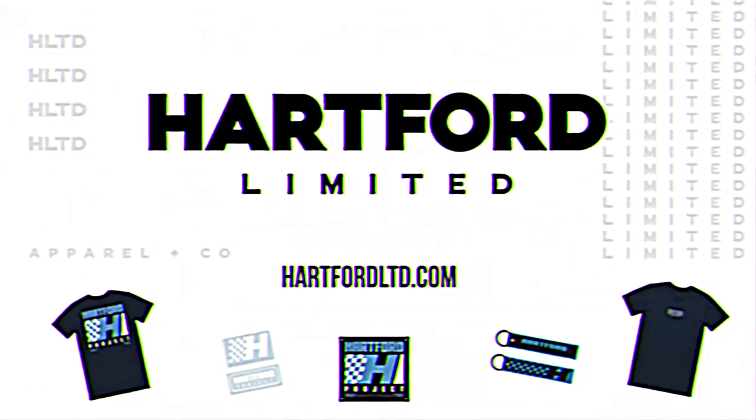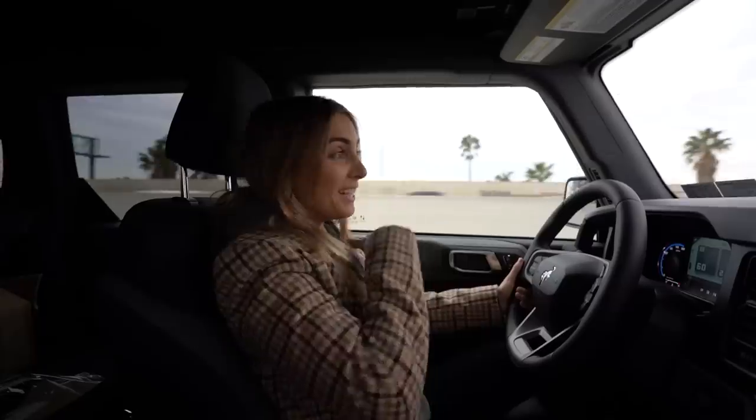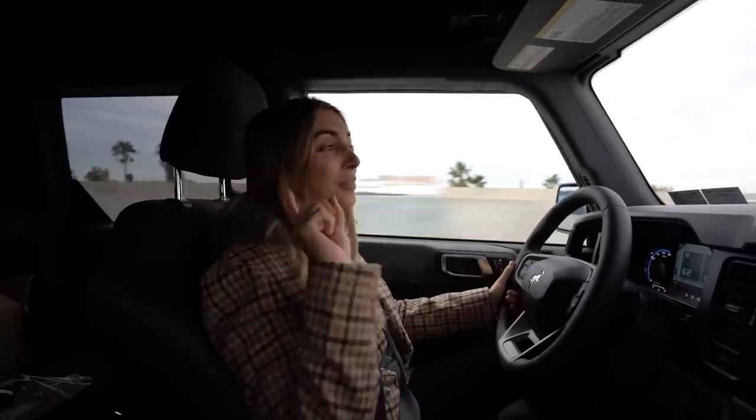Again, thank you to ButcherBox for sponsoring today's episode. It's extremely loud in here with the soft top, and the 37s don't help.